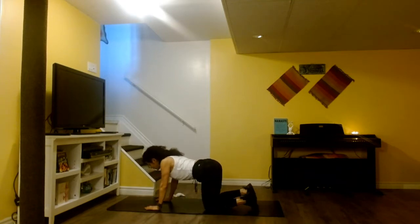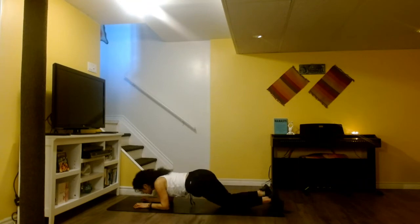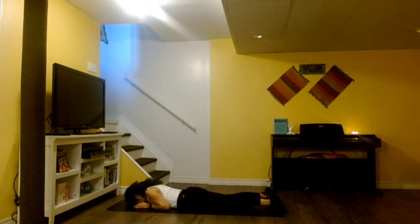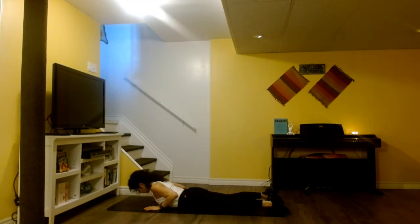Very gently come all the way up, roll the shoulders to the back. From here, we're going to gently go all the way down. Now let's place the hands by the chest, draw the shoulders to the back, point the toes out. Legs are about hip width apart. We are going to inhale here, and exhale, then lift our chest up and hold — bring the chin slightly in, keep the tailbone in. And release.